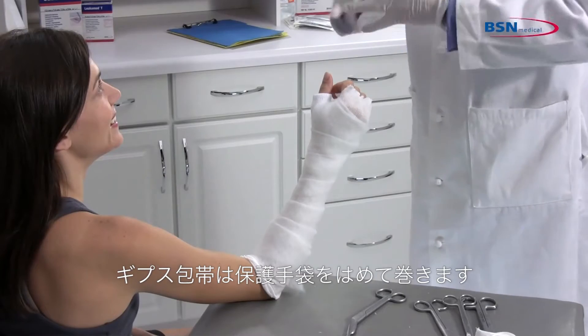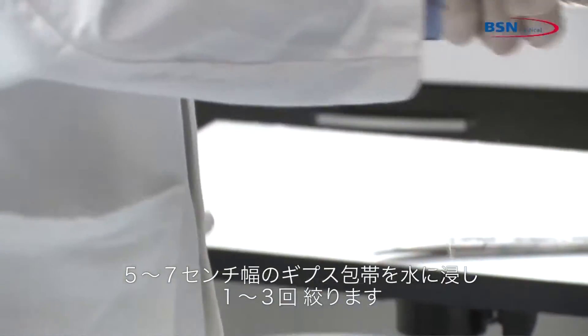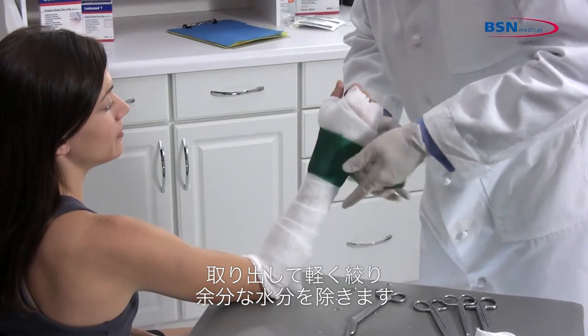Begin by putting on protective gloves before applying the cast tape. Dip 2-inch or 3-inch cast tape in water, squeezing 1 to 3 times. Then remove it from the water and squeeze 1 time to remove excess water.